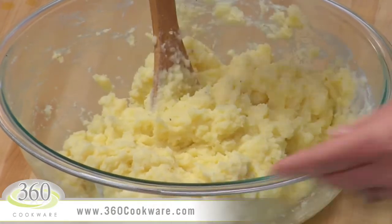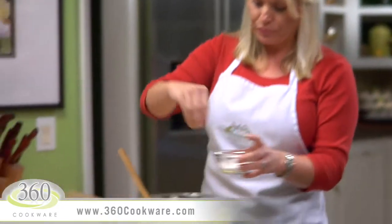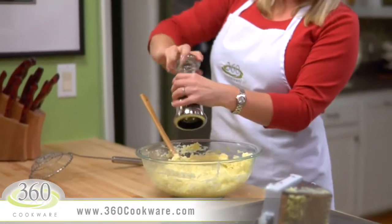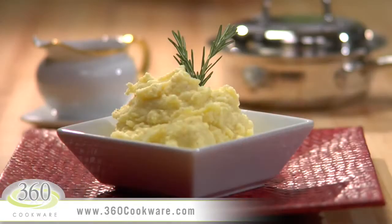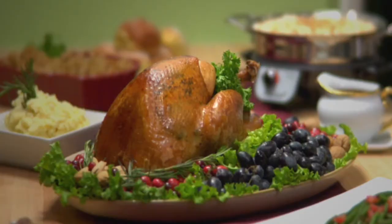This is my favorite part of making mashed potatoes — tasting to make sure they are seasoned perfectly. Add some additional salt or pepper if you desire. Now they are perfect and ready for some turkey and gravy.